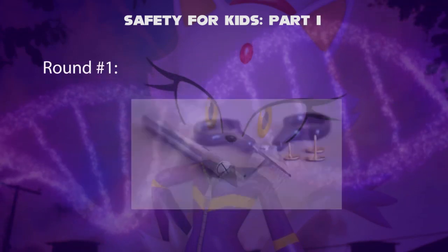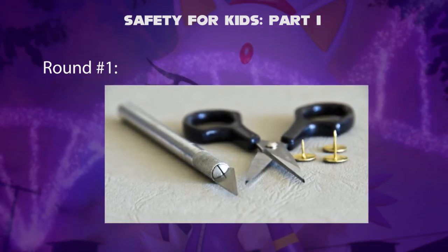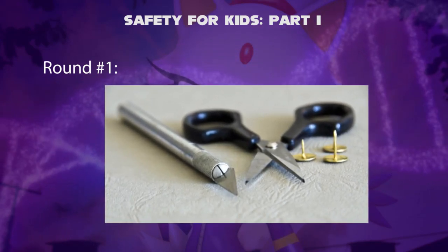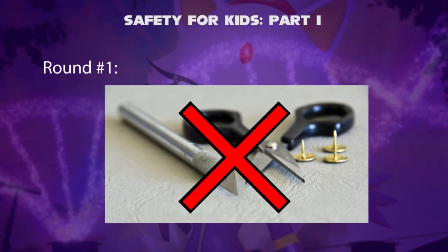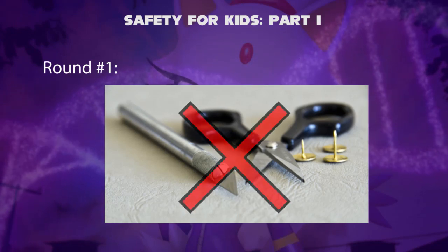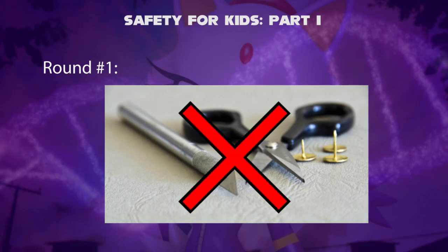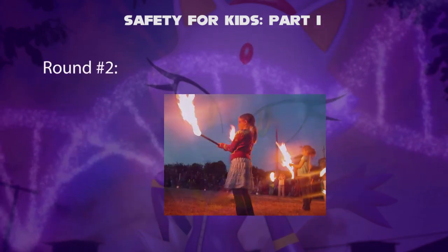Round 1 — Sharp Objects. Sharp objects such as a knife, pin, or scissors — is it good to leave sharp objects on the floor? The answer is no. Children can get hurt if stepped on with bare feet. We should keep sharp objects like utensils in the kitchen area, scissors and pins in the work area, etc.